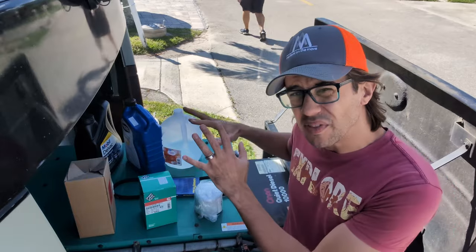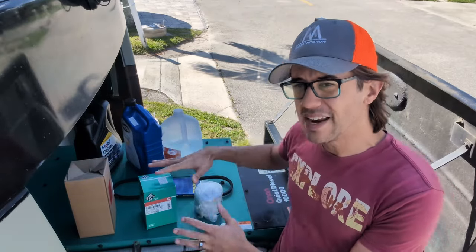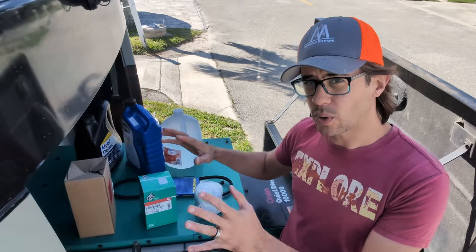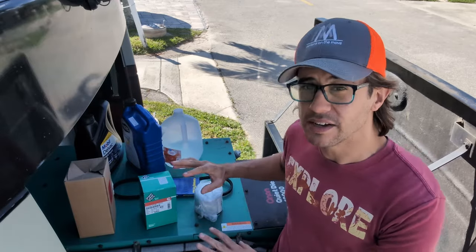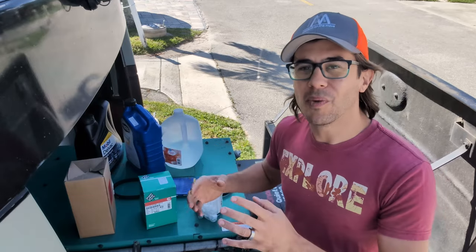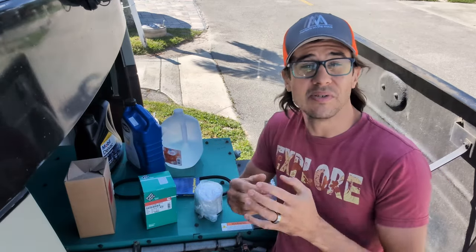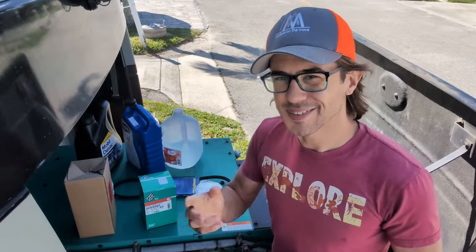There's not a lot of information about these particular generators. There's a lot of different Cummins Onan models. The 10 and 12,000 watt units and 12,500 watt units are a little bit different. I'm going to hopefully show you how that works — follow along to hopefully help you out if you're going to do the same thing, or just so you can watch me struggle through it. Let's get to it.